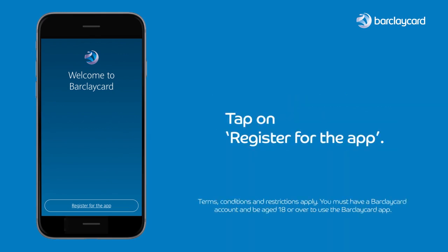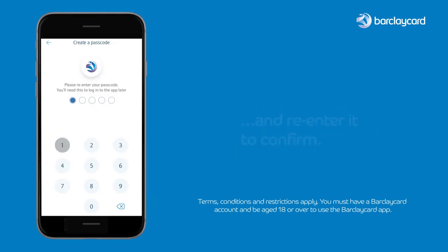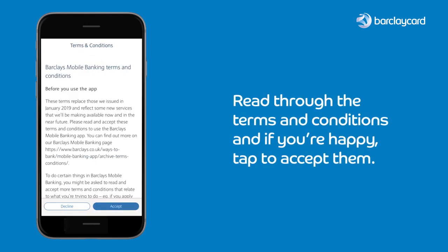Tap on 'Register for the app'. Next you'll need to enter a five-digit passcode and re-enter it to confirm. Read through the terms and conditions and if you're happy, tap to accept them.